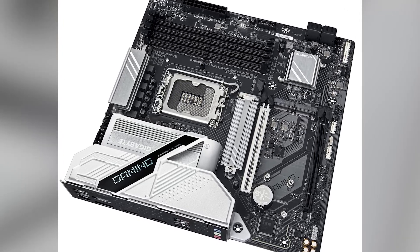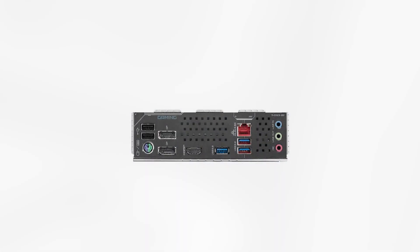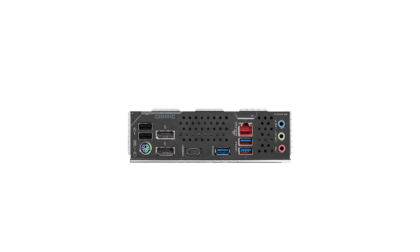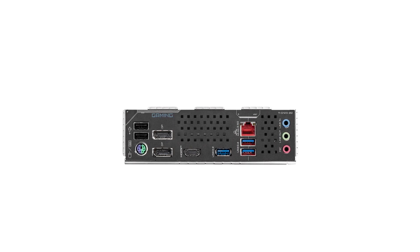Priced competitively, the Gigabyte Gaming X offers a solid feature set that delivers good value for money. Its combination of modern aesthetics, robust performance, and thoughtful design makes it a compelling choice for gamers and PC enthusiasts alike. For the latest offers and more detailed information, check out the Amazon link in the description.